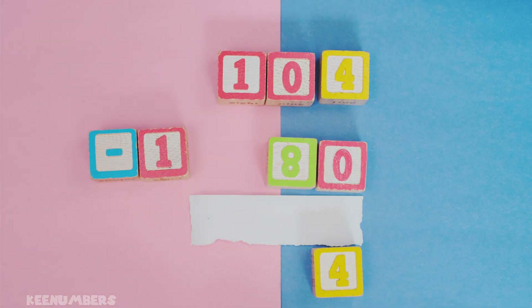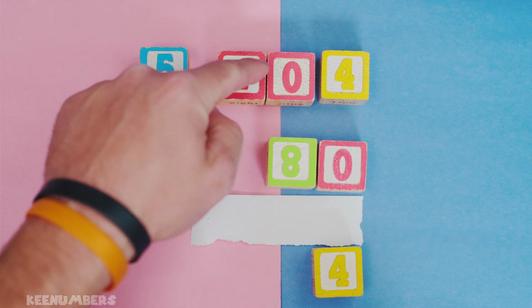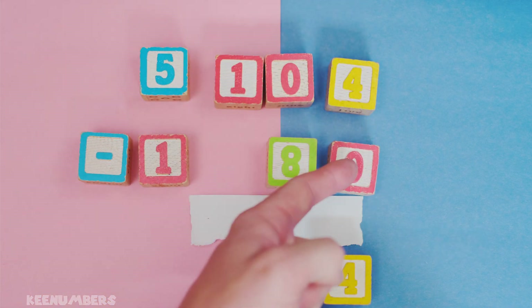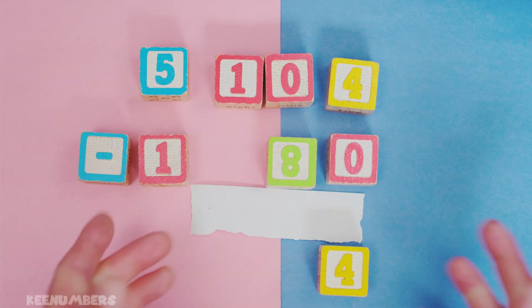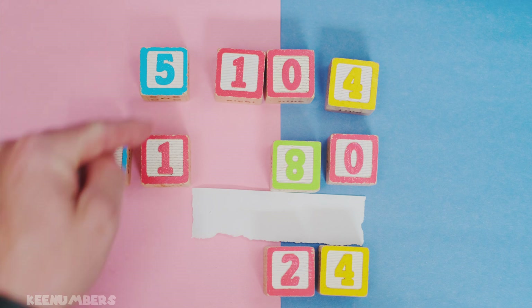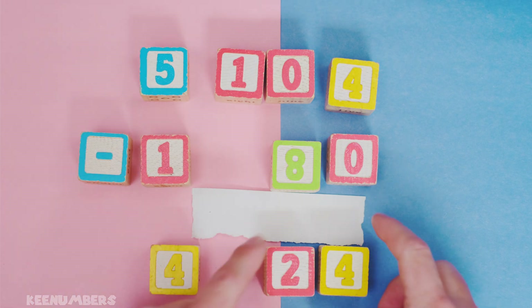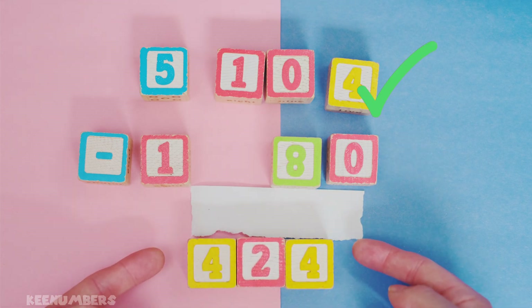But you borrowed it from the hundreds place, so this now becomes five hundred minus one hundred, and ten tens minus eight tens, and four minus nothing — which is already four. Ten minus eight, that's easy — talking about two tens. And then five minus one: this is five hundreds minus one hundred, and then you're left with four hundred. So the answer here is simply four hundred and twenty-four.